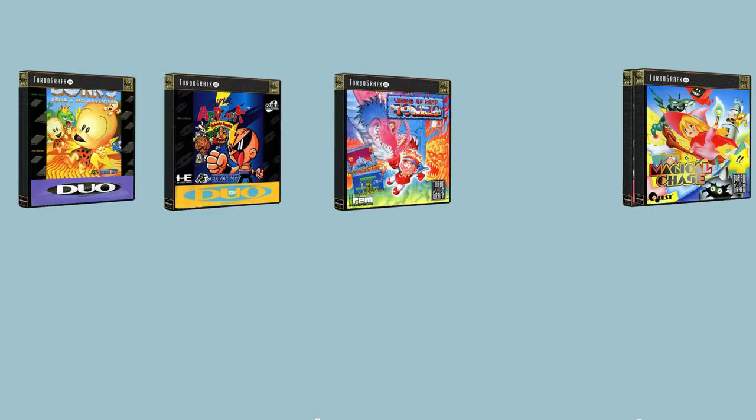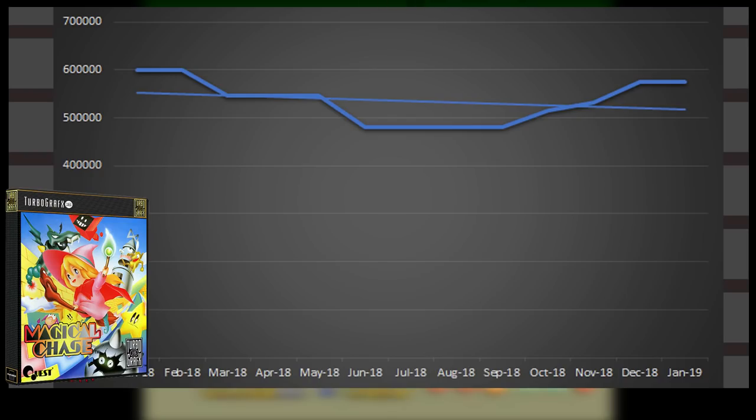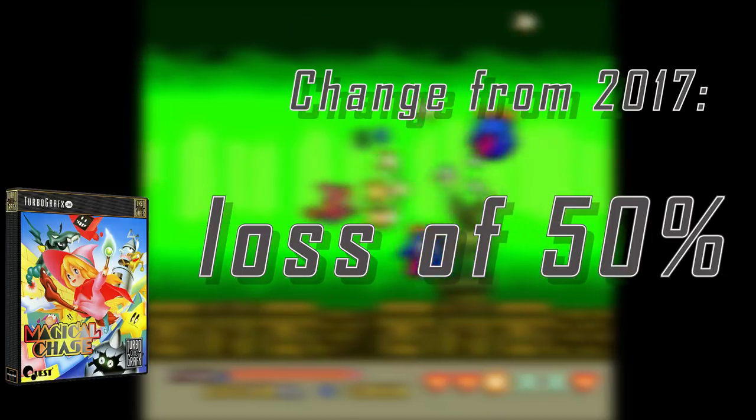TurboGrafx-16 prices were the highest in 2017, and now they're starting to cool down and stabilize. The highest five games are all over the place, but one trend is that they seem to be stabilizing and trending down. Magical Chase has had bumps around January each year, but goes on a downward trend for the rest of the year. It has lost 50% of its value from 2017.